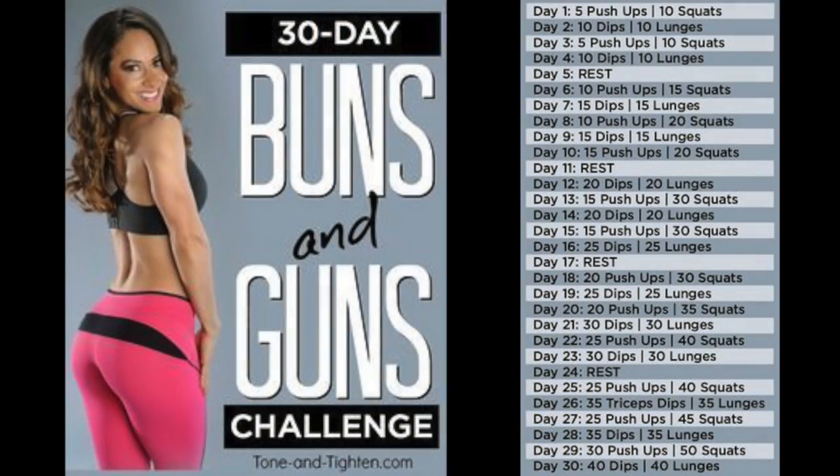Buns and Guns 30-day challenge. Two prime areas everyone wants to work: their buns, their booty, and their guns, their arms. This is a Buns and Guns challenge. You are doing four exercises but only two per day with a nice rest every five days. It's an excellent challenge to sculpt those buns and carve out those guns.